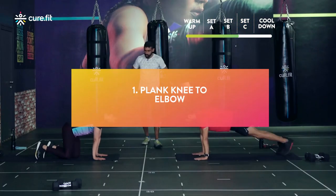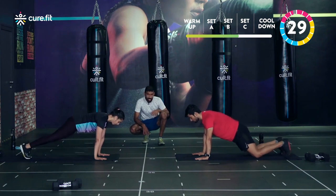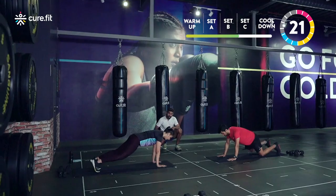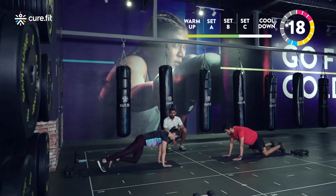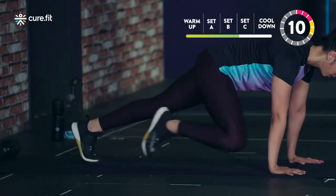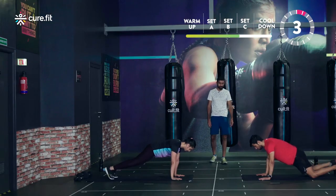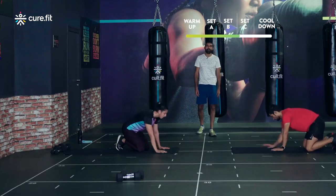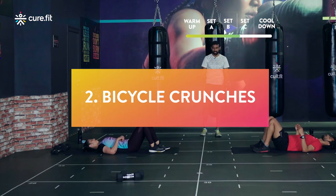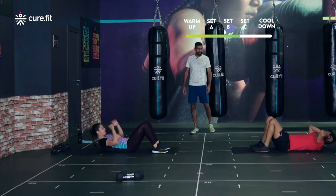Plank knee to elbow — starting in three, two, one, nice and controlled. Keep the back straight throughout. Bring the knee from the outside to the elbow — you'll really start to feel the obliques working. The combination of bicycles and this movement will have the obliques burning by the end of round four. Hips slightly below shoulder. Done — 15-second breather; strongly recommend lying on your back, legs straight, to lengthen and relax the abs.